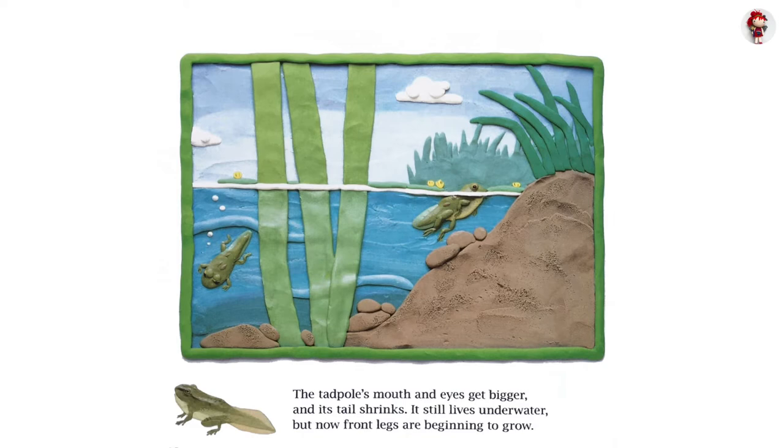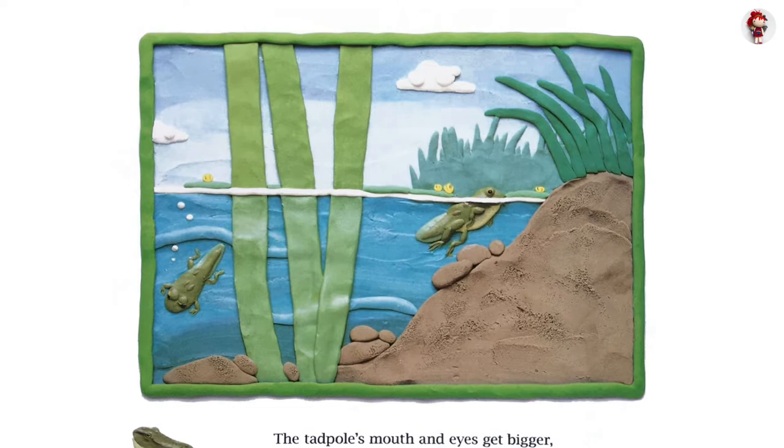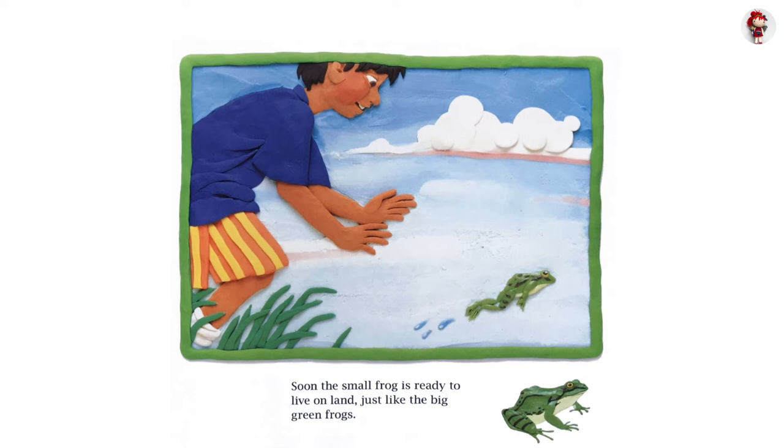The tadpole's mouth and eyes get bigger, and its tail shrinks. It still lives underwater, but now front legs are beginning to grow. Soon the small frog is ready to live on land, just like the big green frogs.